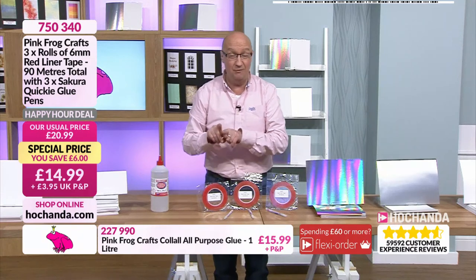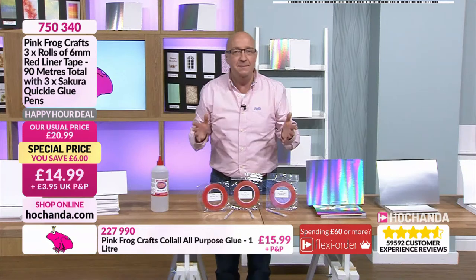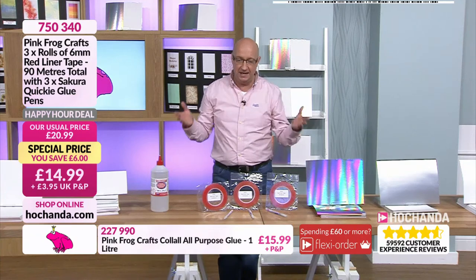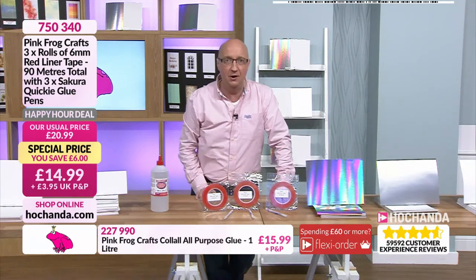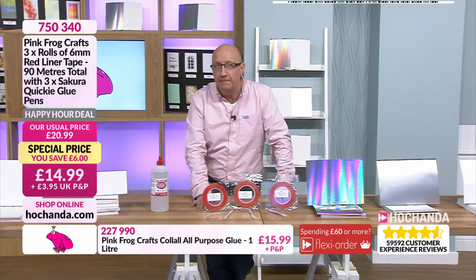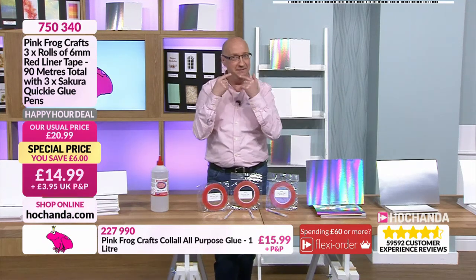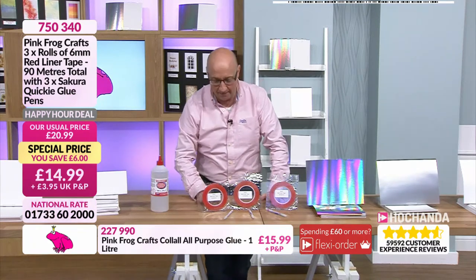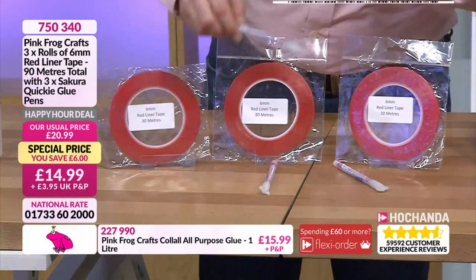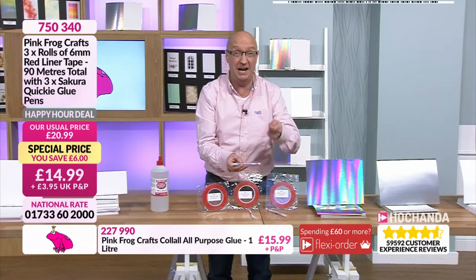Really neat, really tidy - just perfect. I don't know anyone at Hochanda, whether a guest or a presenter, who doesn't swear by the red liner. Not only are you getting that, you're also getting quickie glue pens to work with them. These are brilliant if you want to be really precise about where you want the glitter to end up.